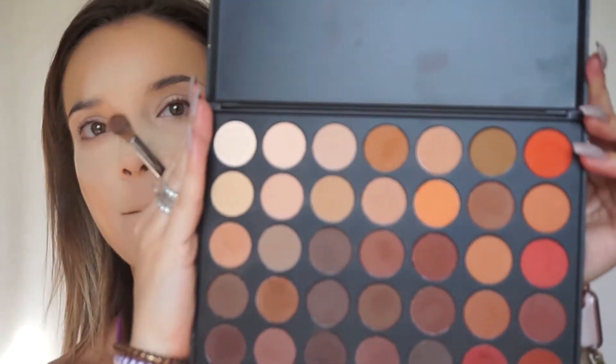Starting with my Morphe 350M palette — it's basically just matte neutral colors. I'm going to go in and do a neutral base all over my lid.